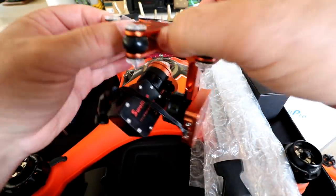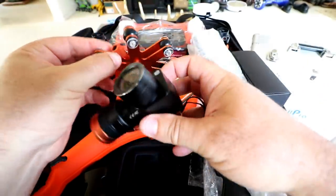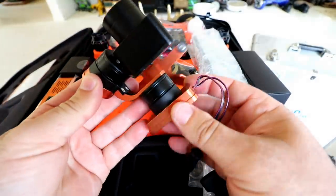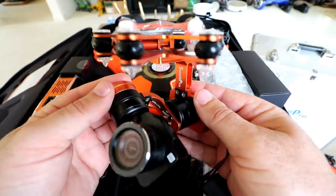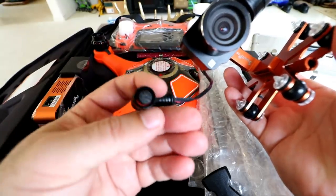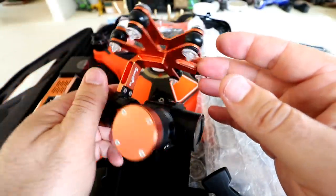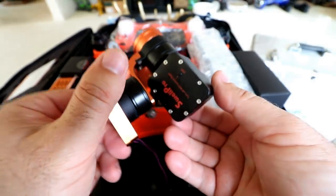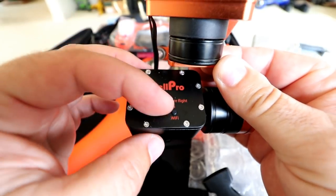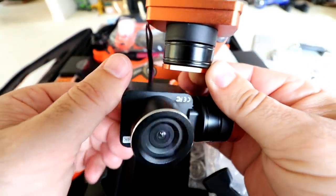One of the major upgrades is the camera and gimbal combo. This is a 4K camera now, all integrated — very similar to what you'd find in the Phantom 4 Pro, with their own proprietary integrated gimbal and camera. Keep in mind this is waterproof, so it can dunk under salt water or fresh water. All you have to do is rinse it out and you're good to go. It's got waterproof plugs with O-ring seals. Everything is really well sealed up with excellent anodizing.